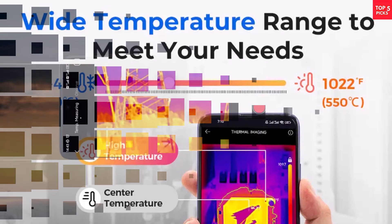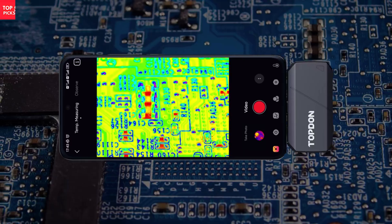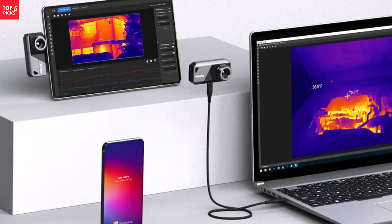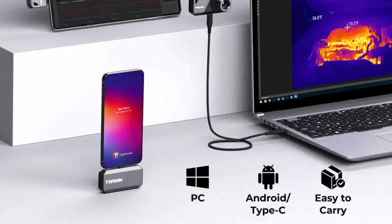If you need a reliable thermal camera that's lightweight, accurate, and works right out of the box with Android and Windows devices, the Topton TS-001 is a smart choice. It's a great blend of performance, portability, and professional-grade results — perfect for both technicians and DIY users.